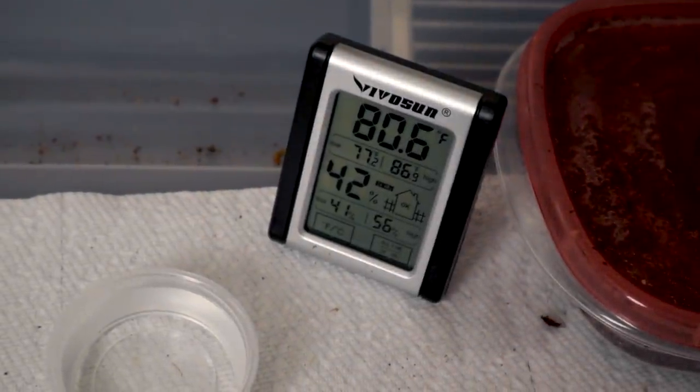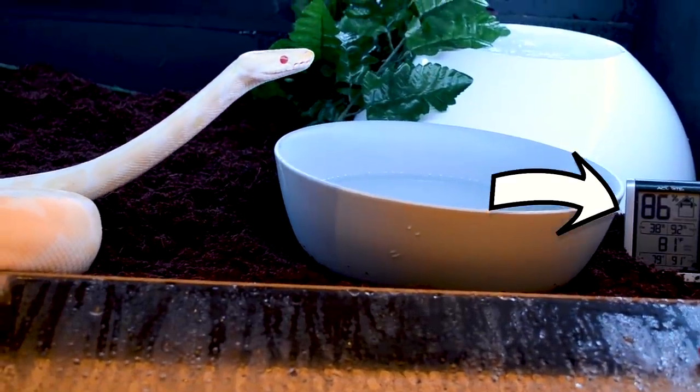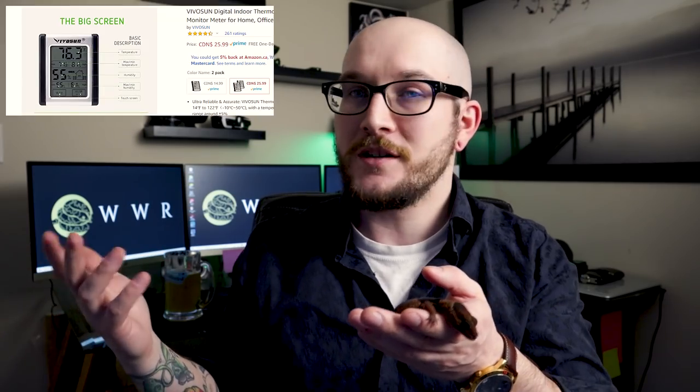The only real way to make sure temperatures and humidity are proper is with a good hygrometer and thermometer. I like ones that show the minimum and maximum for the last 24 hours, so if you're at work all day or sleeping at night, you can see how cold it got and how warm it spiked, and the same with humidity. These were about $26 Canadian for two on Amazon — relatively affordable and really easy. Make sure those are in the enclosure, then feed like normal, water like normal, and observe your animal — that's how you know if they're healthy or not.